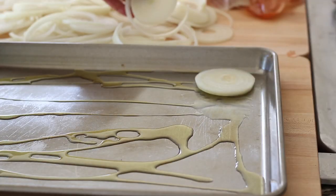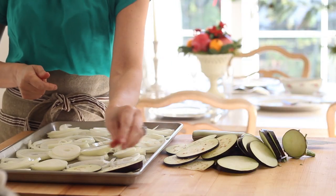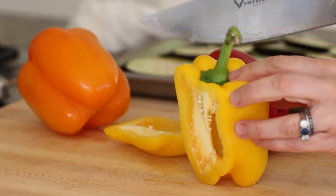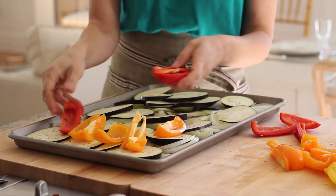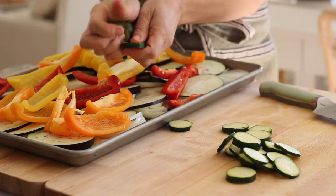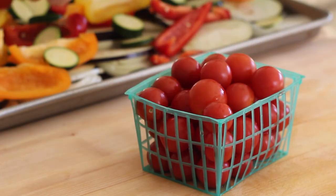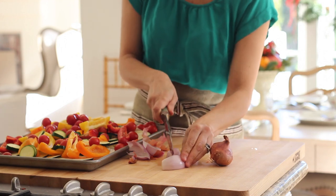On a large sheet pan, drizzle some olive oil and then add sliced onions — I like the little yellow onions because they have a little more flavor than white onions. Line the onions all along the pan. On top of that add one eggplant that has been sliced, then one yellow pepper, one red pepper, and one orange pepper, laying them all on top of the eggplant. Then take one zucchini, slice it into small coins and throw those on top. Finally add two cups of cherry tomatoes — out of season, cherry tomatoes tend to be a little sweeter than regular tomatoes.